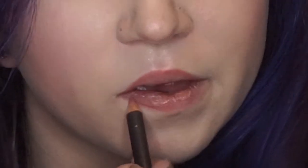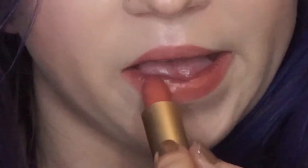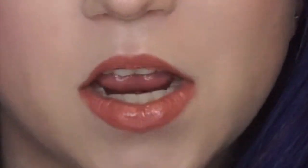Now we're moving on to the lips. I am going to line with a nude pencil — this is Boldly Bare by MAC. Then going in with the ColourPop Disney Area lipstick — I would say this is a very peachy pink nude. But to make it even more with the peach and pink and glitter theme, I'm taking the Catrice Prisma Lip Glaze in Princess Peach.